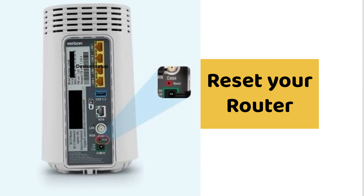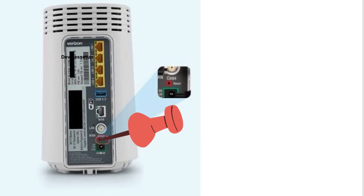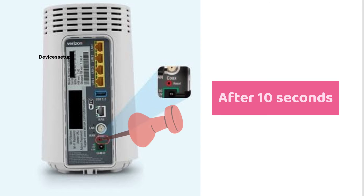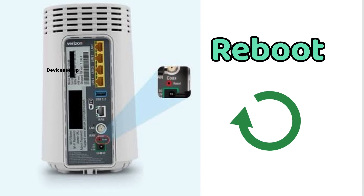Lastly, try resetting the router to factory default settings. You can do that by pushing the reset hole on your unit for around 10 seconds while it is plugged into a power source. After 10 seconds, release the pin and let the router reboot.